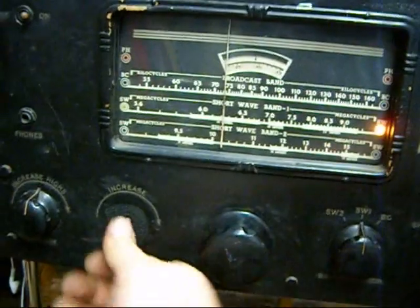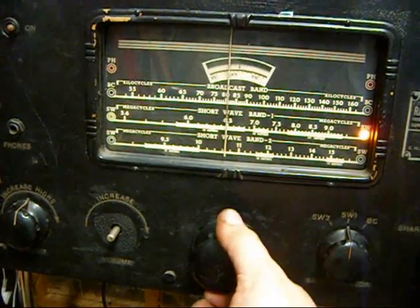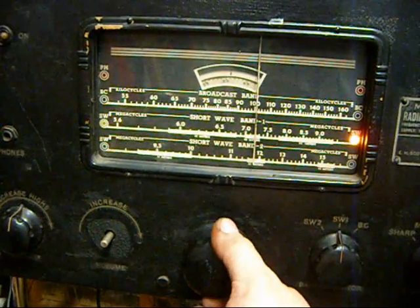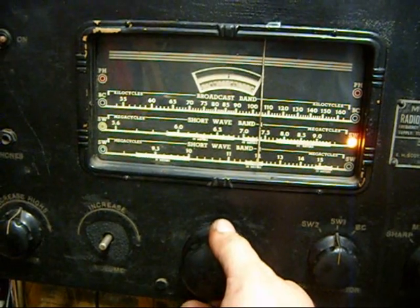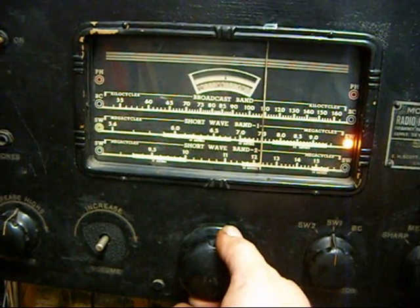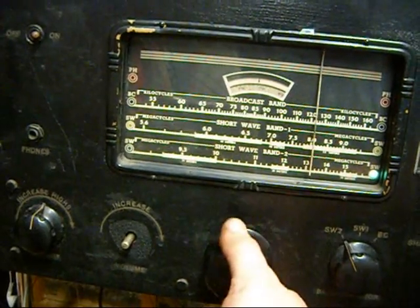AM, shortwave band — all sorts of weird stuff on here. I don't know what all that is. Shortwave 2 — doesn't receive much up here.